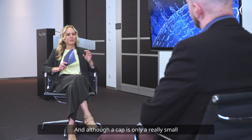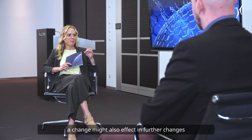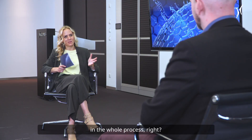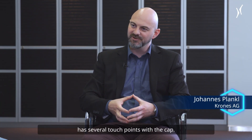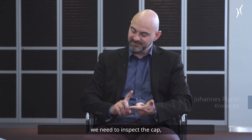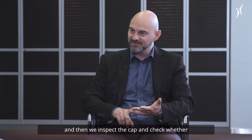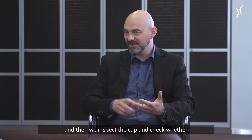Although a cap is only a really small part of the whole beverage container, a change might also affect further changes in the whole process. A Krones filling and packaging line has several touch points with the cap: first of all, we need to sort the cap, we need to inspect the cap, we need to apply the cap — which means we put the cap on the bottle — and then we inspect the cap and check whether or not the application was successful.